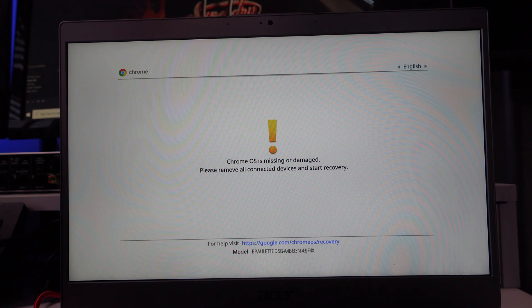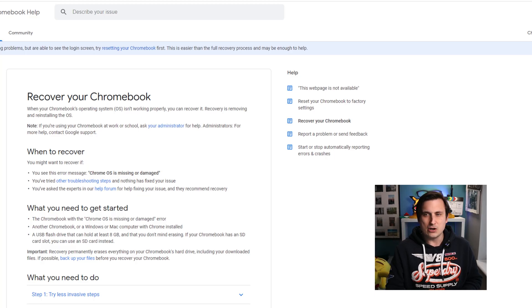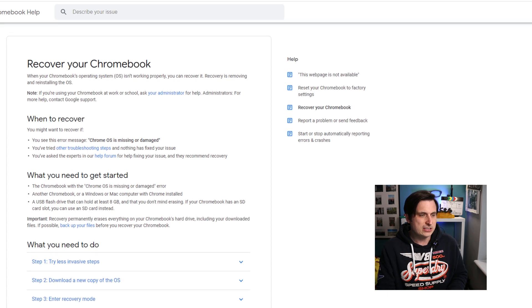So what we're going to do is before we stress too much about the hard drive being dead, we're going to attempt recovery on this. It's coming up asking for recovery, saying that the Chrome OS is missing or damaged — please remove all connected devices and start recovery. To start recovery we need a memory stick or memory card to put the recovery software on, and if you see on the screen it's saying for help visit google.com/chromeos/recovery.